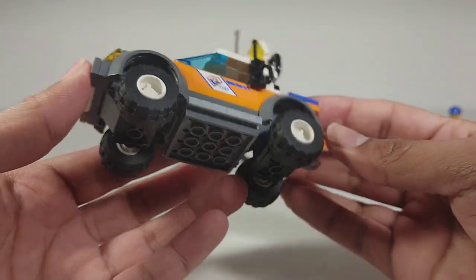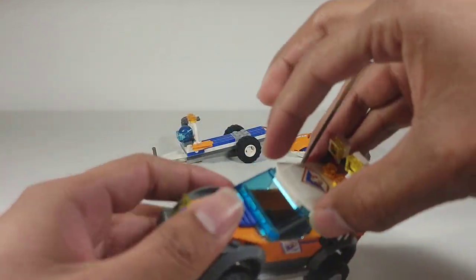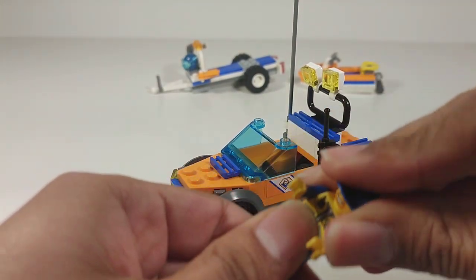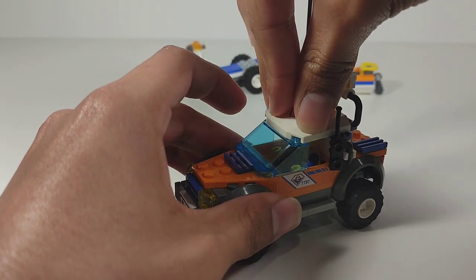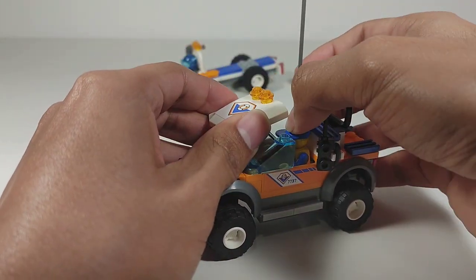It's a simple, basic build but it gets the job done. To put the minifig in, you just lift the top up, grab him, sit him right in there, slap the hat on, and he's ready to go save some lives.